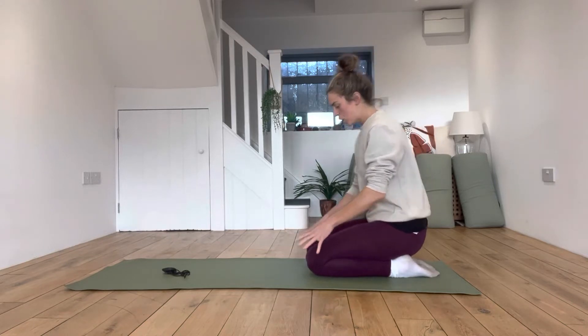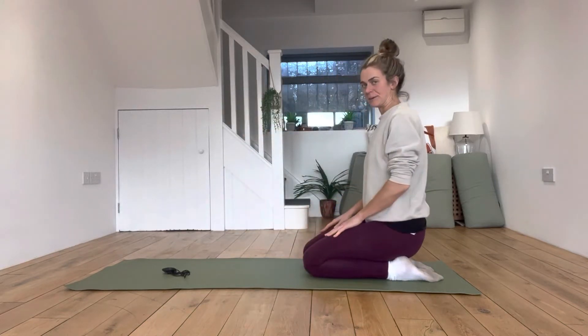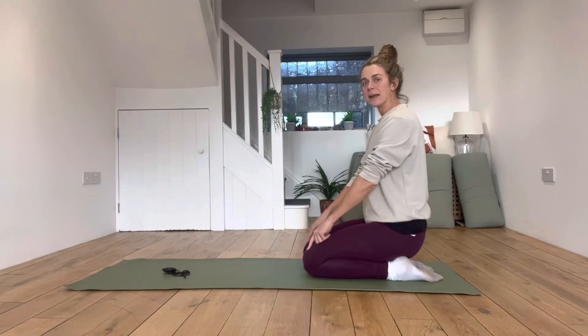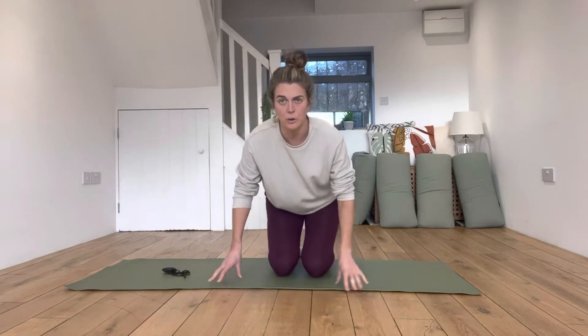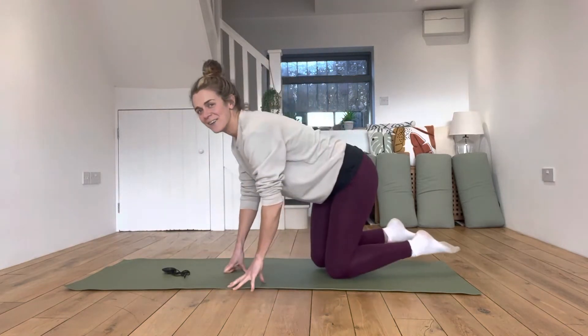For Child's Pose, you're going to come to a kneeling position. I've got my knees hip-width apart and my feet hip-width apart — so it's not like the normal yoga pose where you might take your knees really wide. We're looking like that from the front, with hips, knees, ankles, and toes all in alignment.